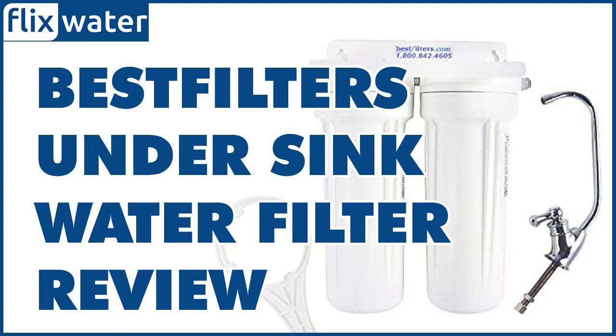The flow rate of water within the system is 1.5 gpm, which is pretty decent for an under-sink water filter. You won't have to wait long to fill a large container with filtered water. The Best Filters WU-002 can withstand a maximum operating pressure of 75 psi, so you'll be able to get great results with city water pressure alone without requiring a pump.